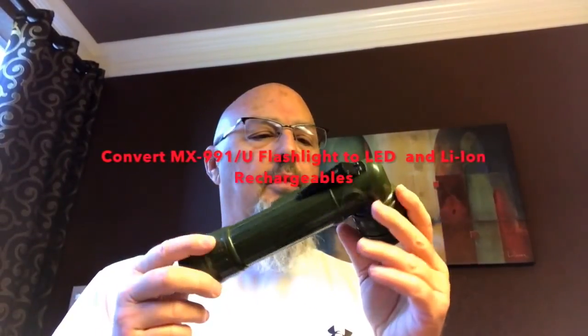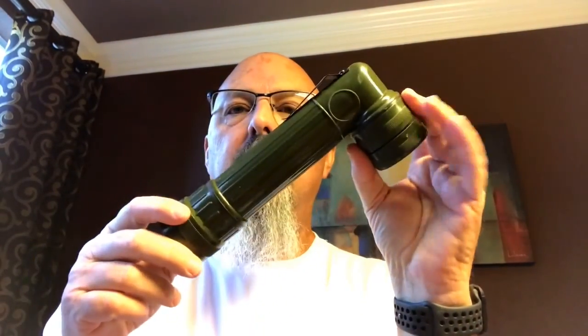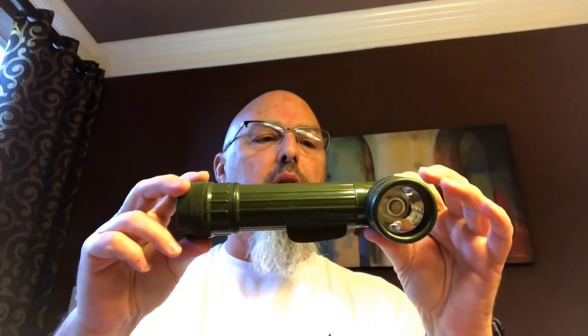Hey everybody, this is Dennis and glad to have you back with me. Today we're going to do a conversion on a Fulton MX991 flashlight.